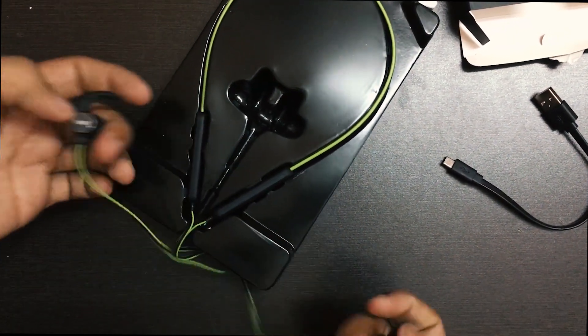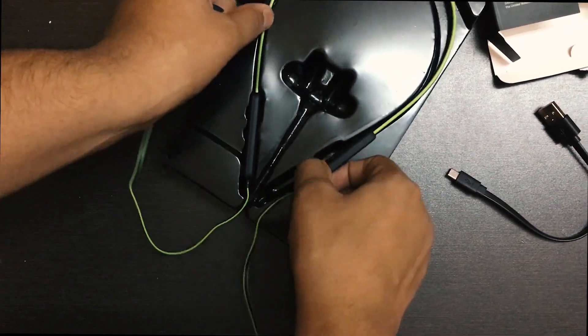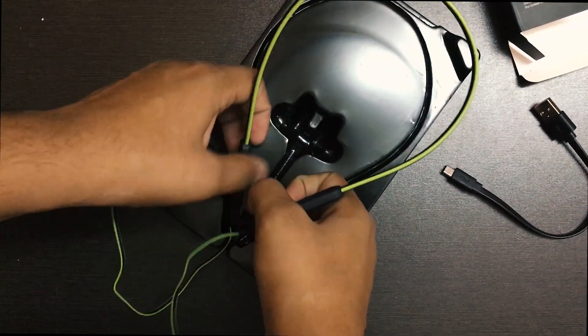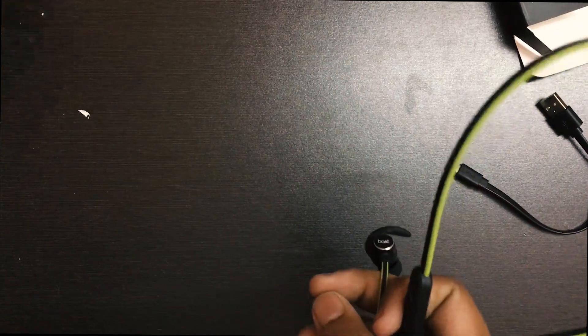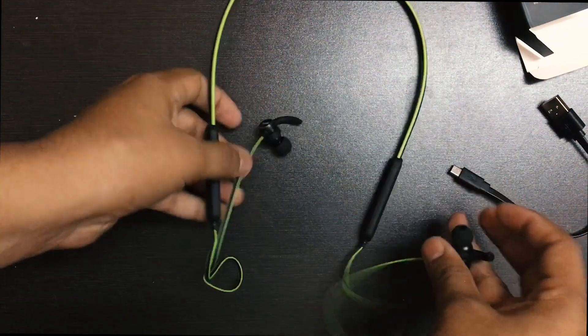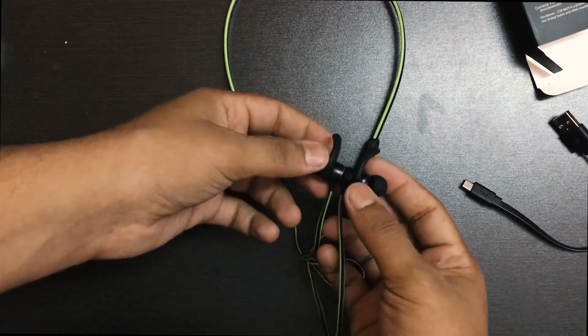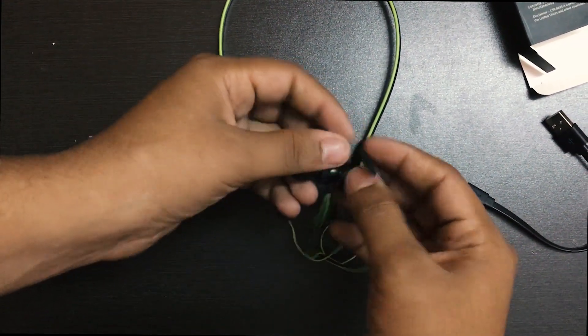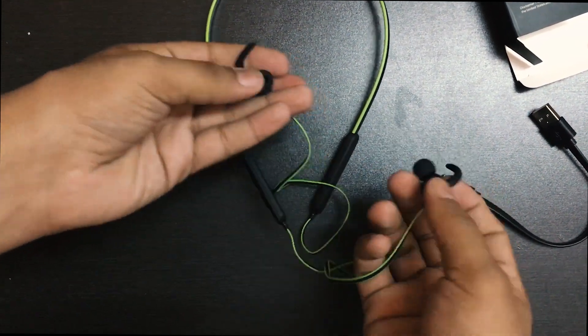The earphones are really very well packed. Compared to the Flipkart Smart Buy, whose box was even flimsy and falling to pieces, this is something good for the price of around 1000 rupees. I ordered the green colored version, and these are the plus, minus, and power on/off button switches you get on the device.